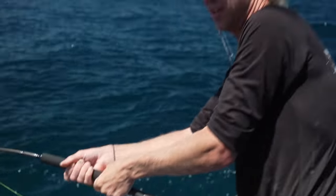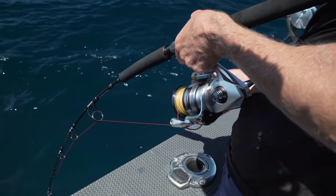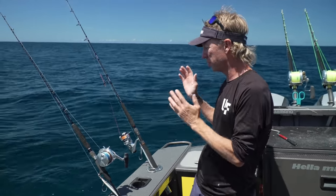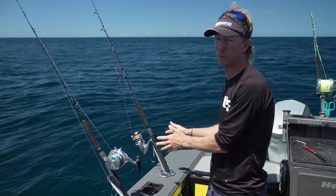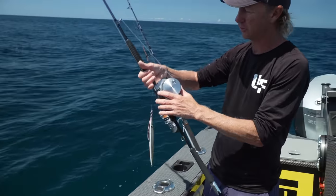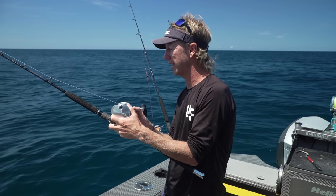For this gear guide, we're going to take a look at jigging sets and the pros and cons of jigging with overhead versus jigging with spin — two different sets. I'm going to start with my favorite, which is the Ocea Jigga 4000 on the Shimano Type J game rod.